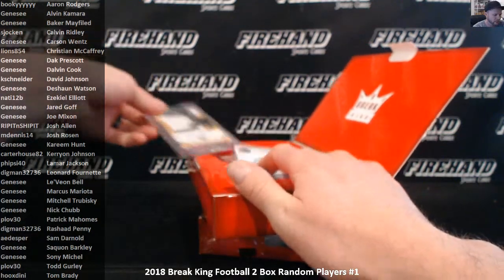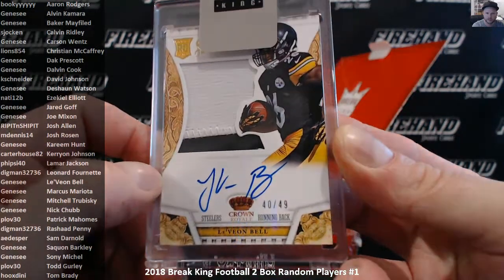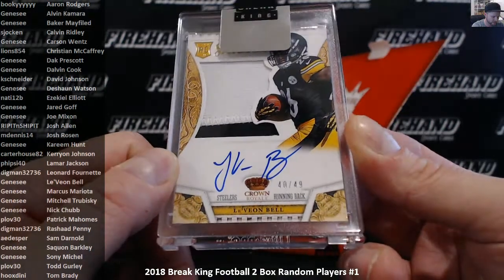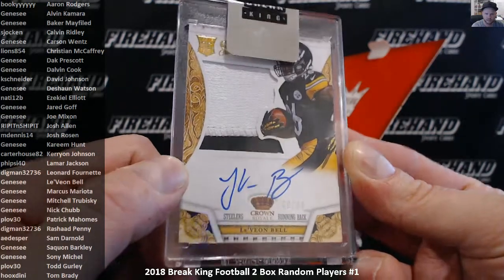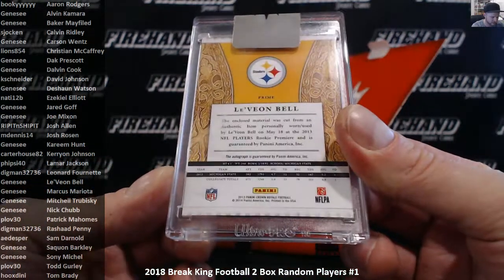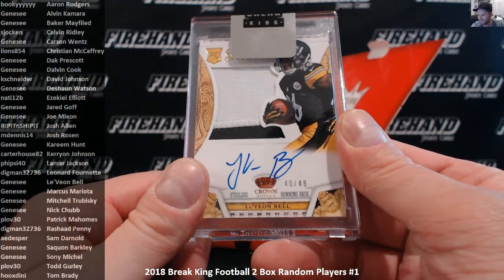First card is a non-graded card — he's got a big breaking sticker over the top covering his face on this one. 40 out of 49. That's a silhouette — Crown Royal silhouette auto patch of Le'Veon Bell. Pretty nice hit. All of these of course are rookies; every card in the product is a rookie year. So 40 out of 49, 2013 Crown Royal Le'Veon Bell. That one is going to Genesee.